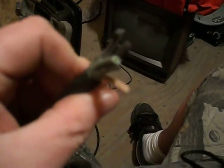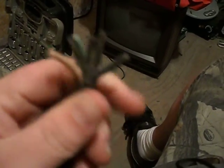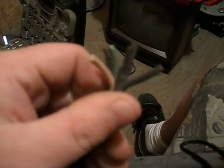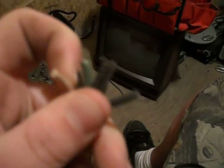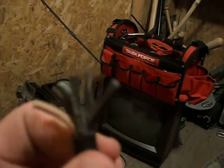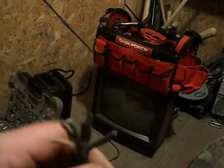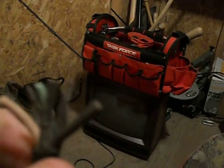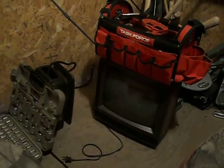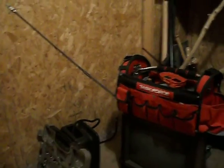I want to learn how to wire. I've never wired anything before. It's a good experience for me. Any suggestions? Put them in the comments.